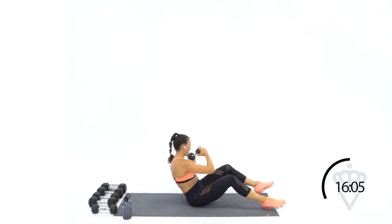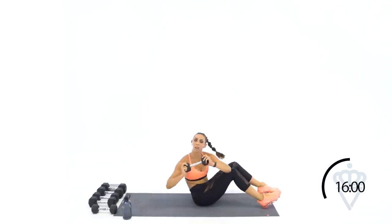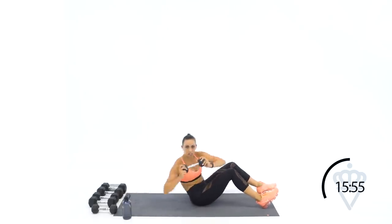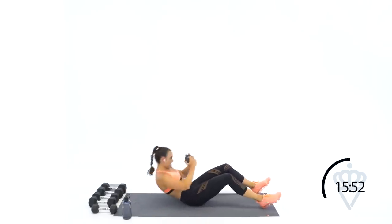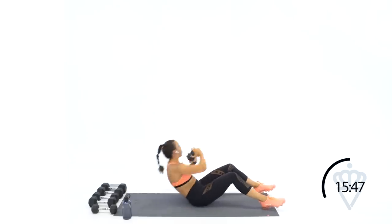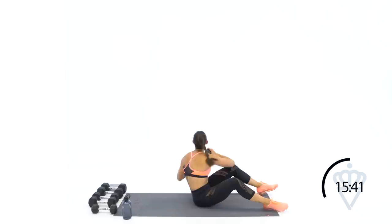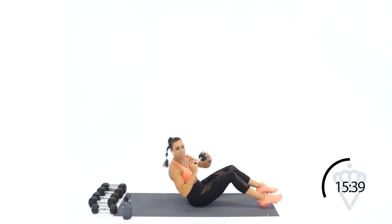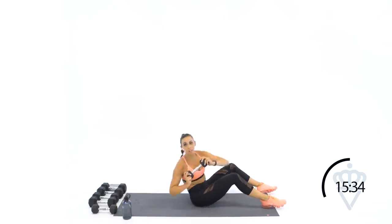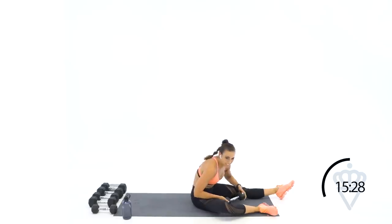We're going to make it, I promise. Keep rocking with me — 20 seconds, that's it, come on. Last 10 seconds, let's go — twist, down, twist, and down. Four, three, one more sit-up, two, one. Great job, 15 seconds rest. We're down to exercise number 10 out of 14 — you're going to stay here.